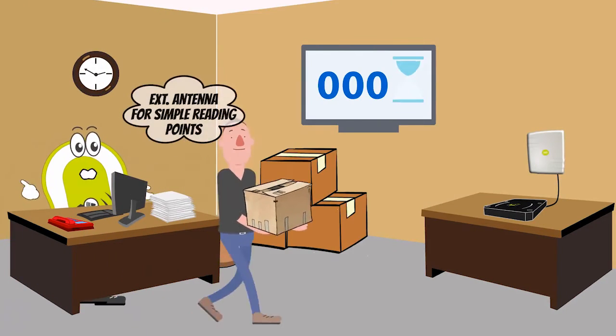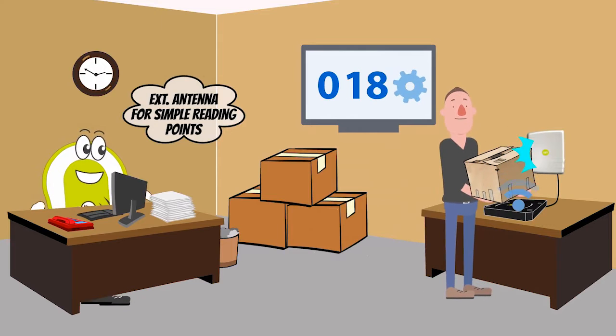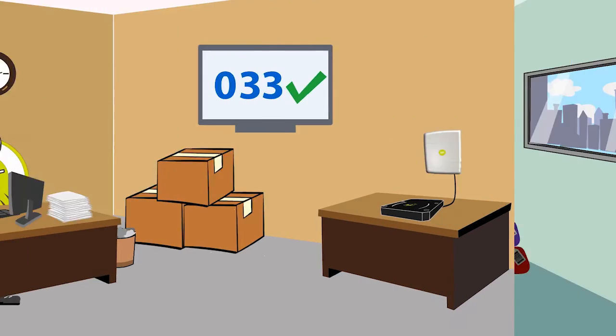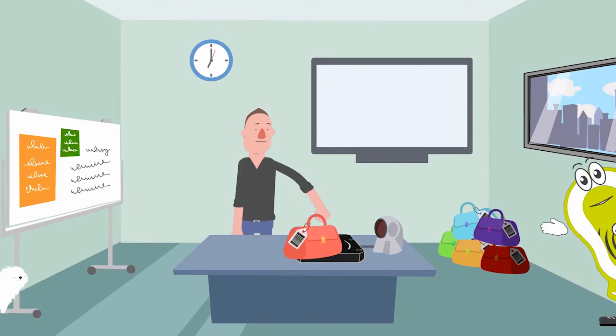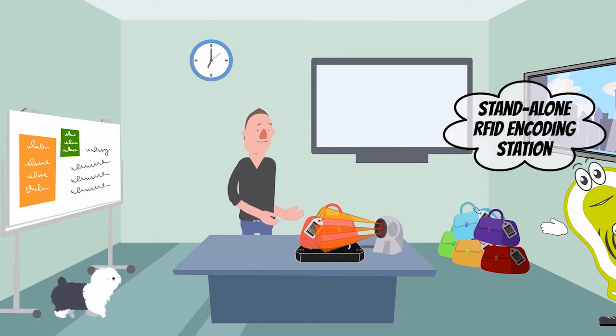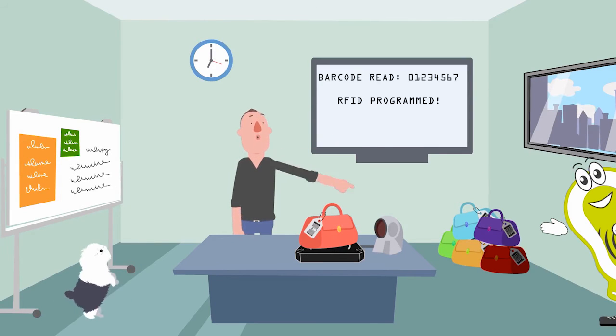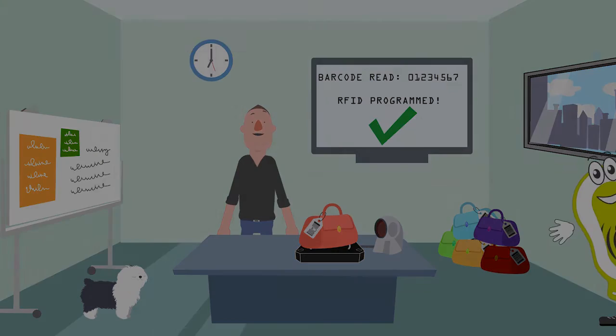Using the external antenna connector, you can create an RFID reading point for incoming goods inspection. You can connect a barcode scanner to the USB port to create an autonomous encoding station.